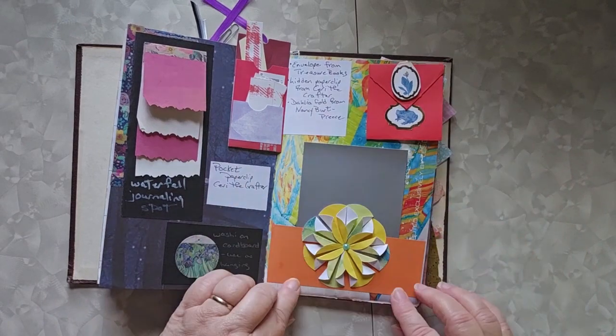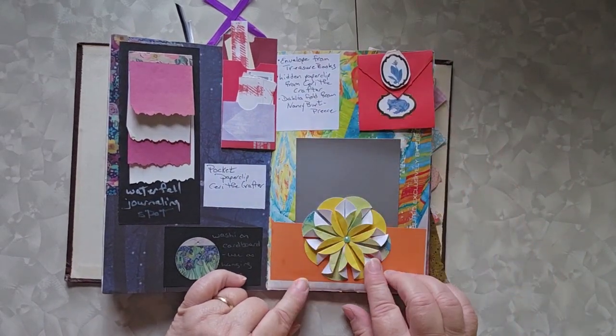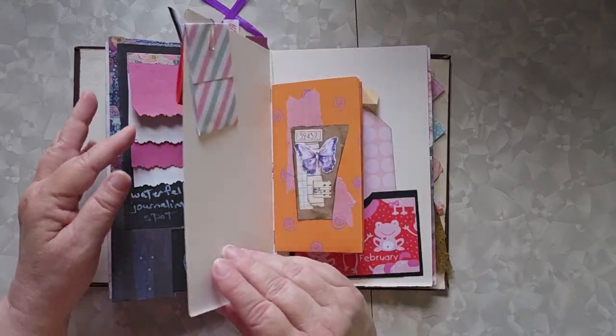This is another hidden paperclip that's also by Carrie the Crafter. This little journaling spot idea came from Natasha at Treasure Books, and that's just a regular pocket — I just stuck something in there so you could see it more easily. And that dahlia fold, which is a recent video that I did, came from Nancy Burt Preece.